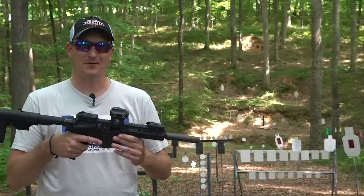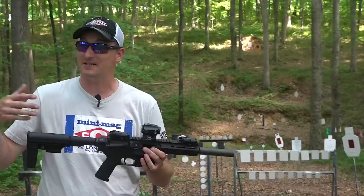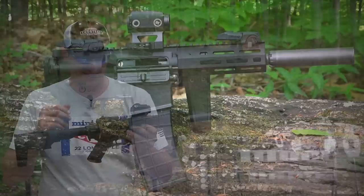The Tippmann M4 Micro Elite Bug Out Pistol. You've seen several Tippmann Arms videos on my channel over the years. It's Tippmann Arms — same family that makes the paintball guns, but a different company. This is their Micro Elite M4 Pistol.